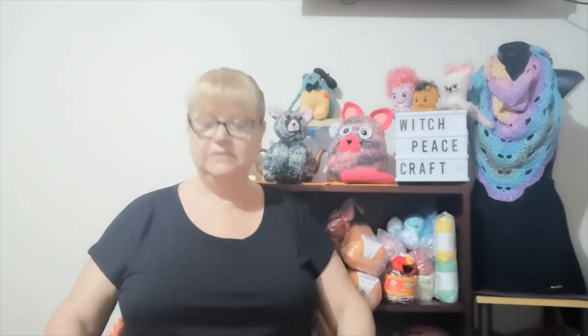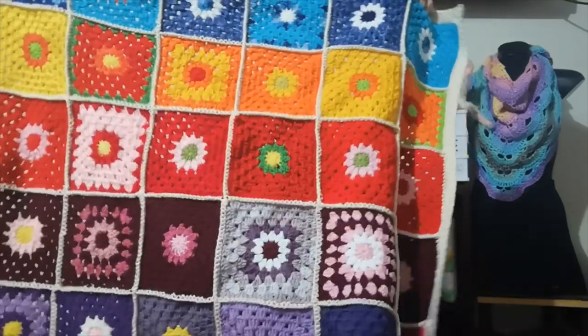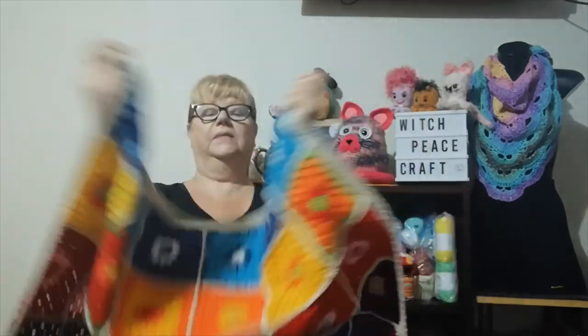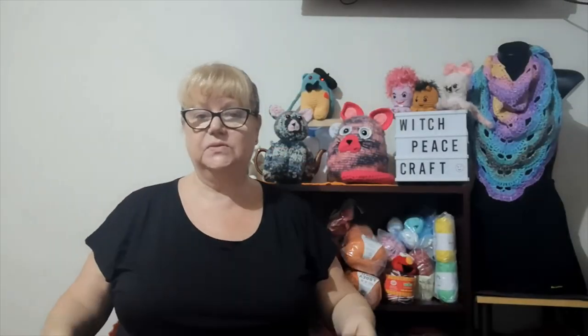I decided to use up some stash yarn for my scorched earth challenge. The squares are made out of scrap yarns — hence the varied flowers and colors — just to use up smaller scraps. I highly recommend this if you have smaller scraps: it's a great way to make a blanket. Just make some squares and when you have enough for the size you want, join them.